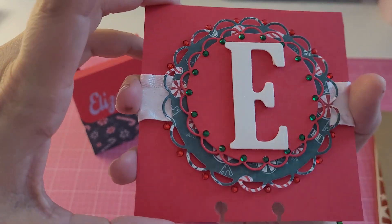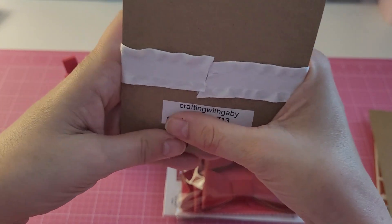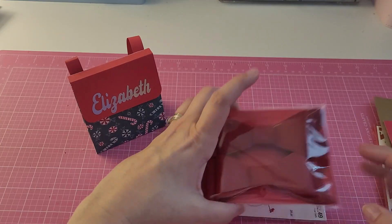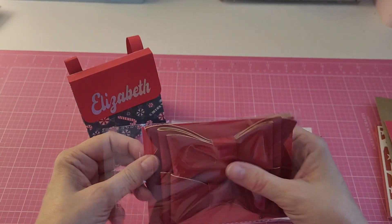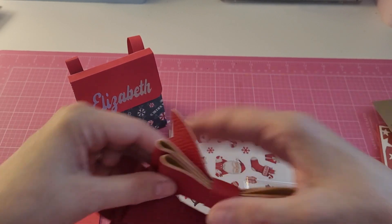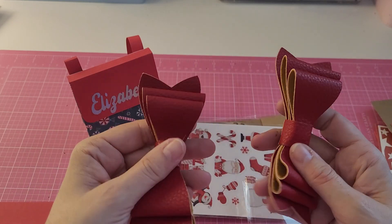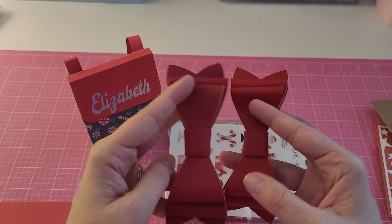She added some bling and then the letter E, which is a wood piece. She has also included some bows for me to use, and these bows are actually made out of faux leather — how beautiful are those for Christmas! They're nice and soft, and they'll definitely come in handy. They'd even be cute put on top of a gift.